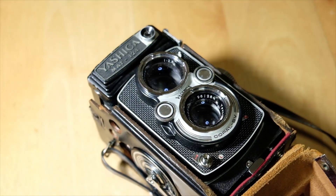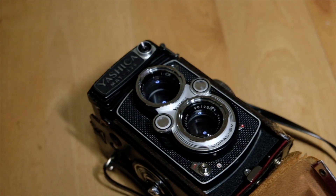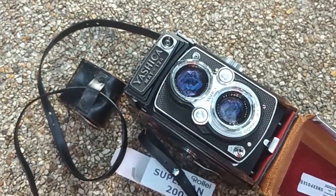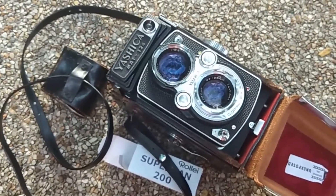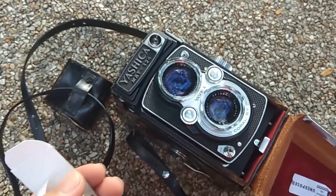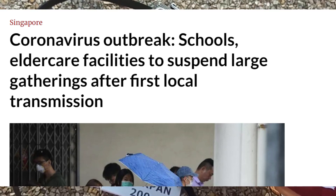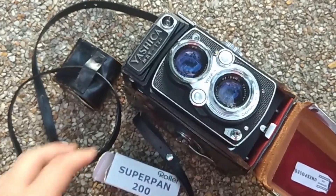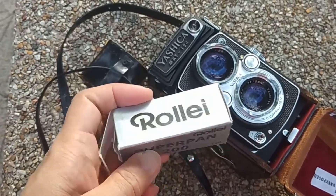Hi guys, it's me again. Today I'm doing a photo walk using my Yashica Mat 124 — this is the non-G version with more metal parts — and the film I'm using is the Rollei Superpan 200.